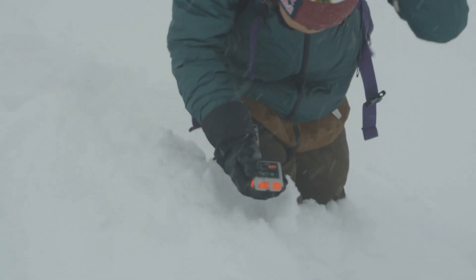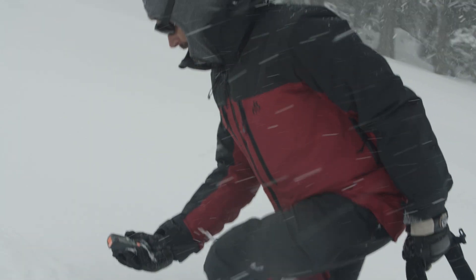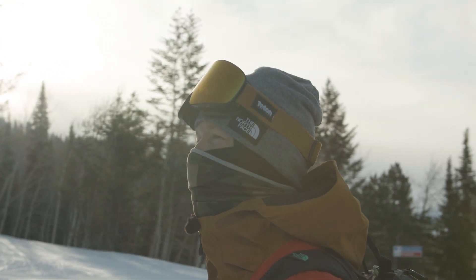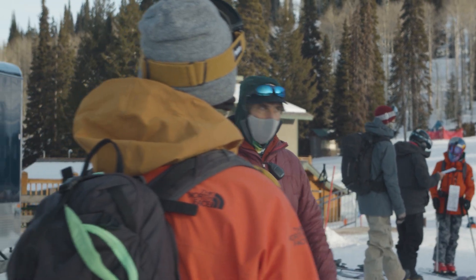One of the great things about this beacon is it's super intuitive to use. It's not very complicated, so if someone gets caught in an avalanche you can turn this thing on and you won't have to go through complicated steps to find your victim. That does not excuse not training — you definitely need to make sure to get your avalanche training in.